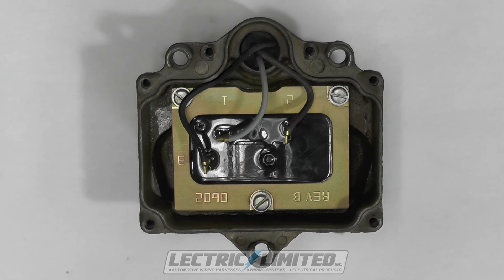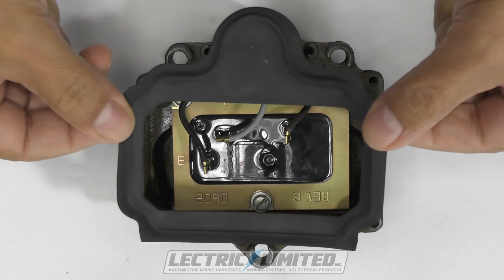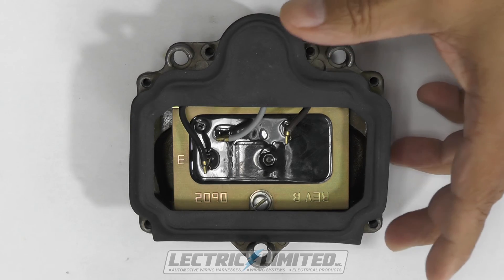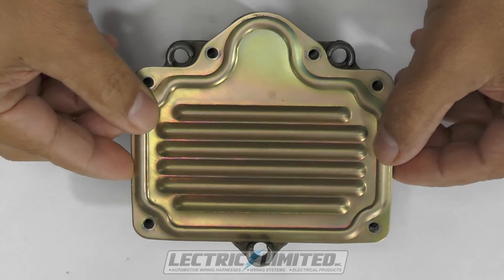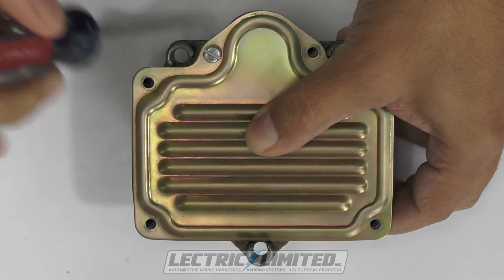Next, we'll insert our gasket. You can use a small amount of marine-grade, water-resistant grease on the gasket to provide a waterproof seal. Lastly, apply your cover plate and affix with the six cover plate screws. If you need wiring or other components for your transistor ignition system, go to electriclimited.com for availability of these products.